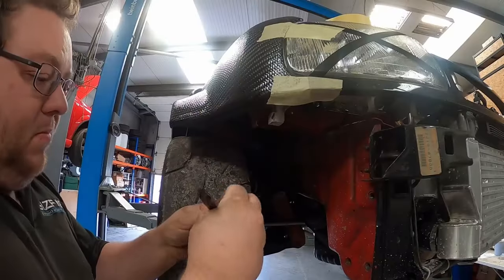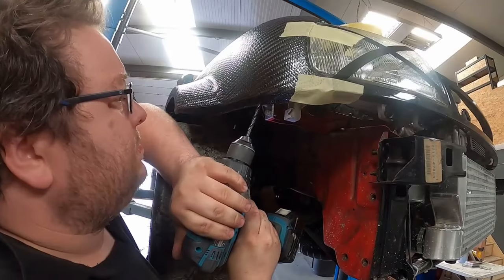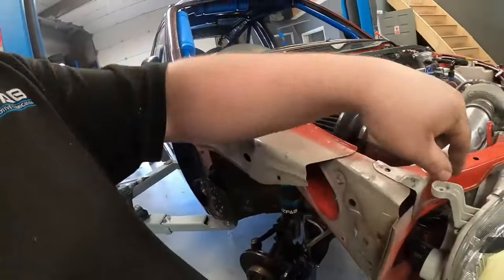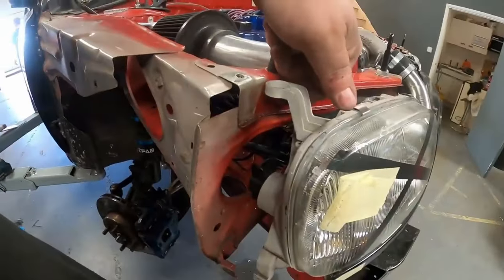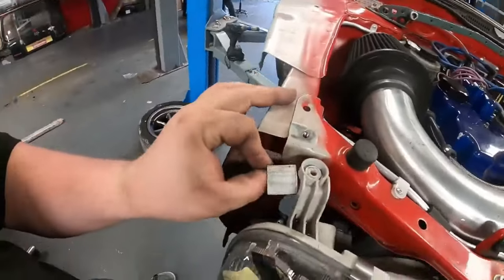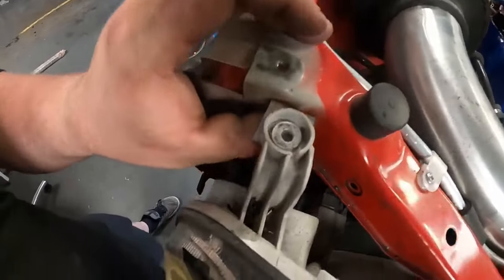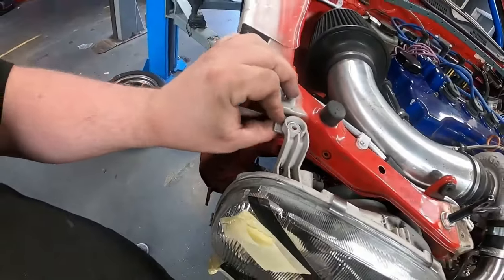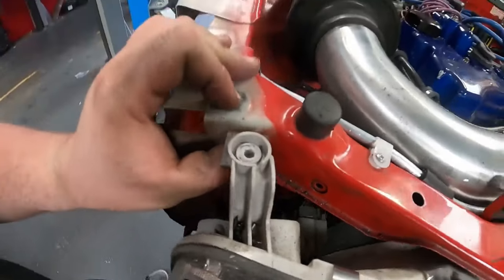Another thing to sort while the wings are off: the old steel wings had a retaining nut for the headlight top pickup point. The carbon ones haven't got that, so we'll just use a bit of aluminium angle, slide it in there, drill a hole, put a rivnut in — and that's the headlight sorted.